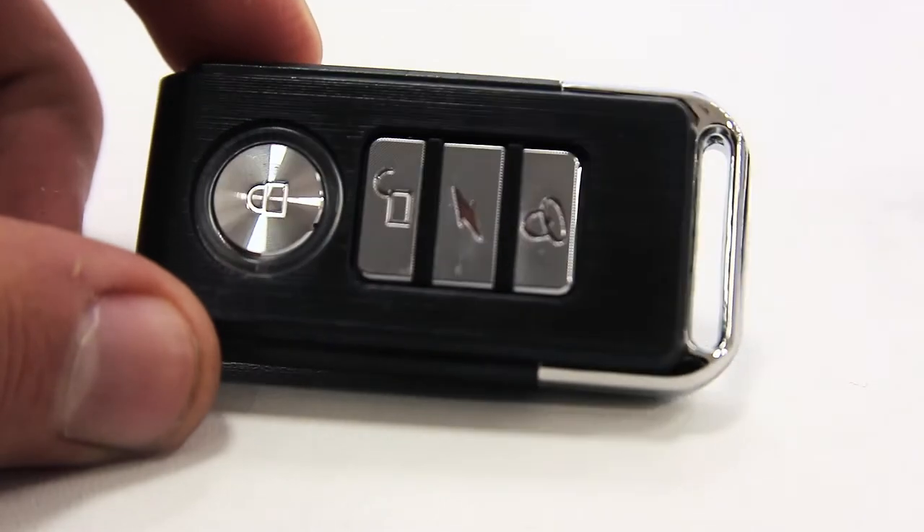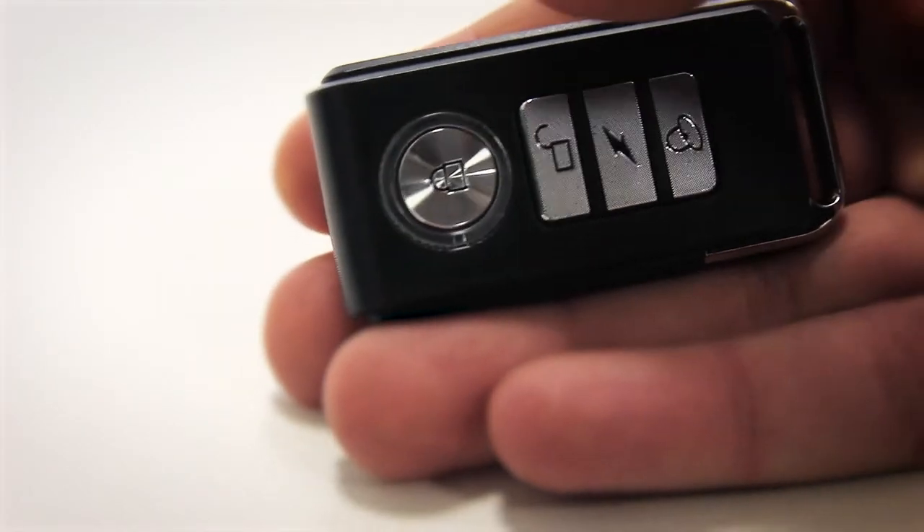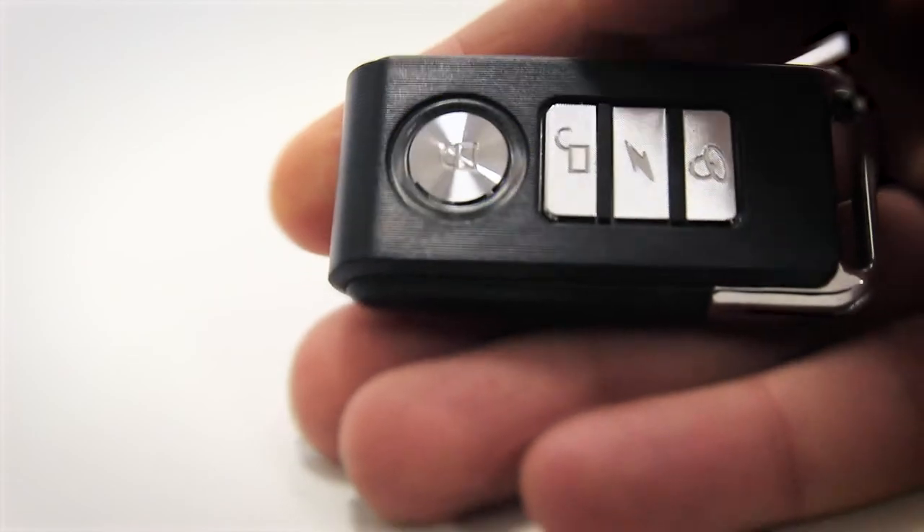You can arm and disarm the scooter using this small remote, and there are even controls to change the alarm sound.